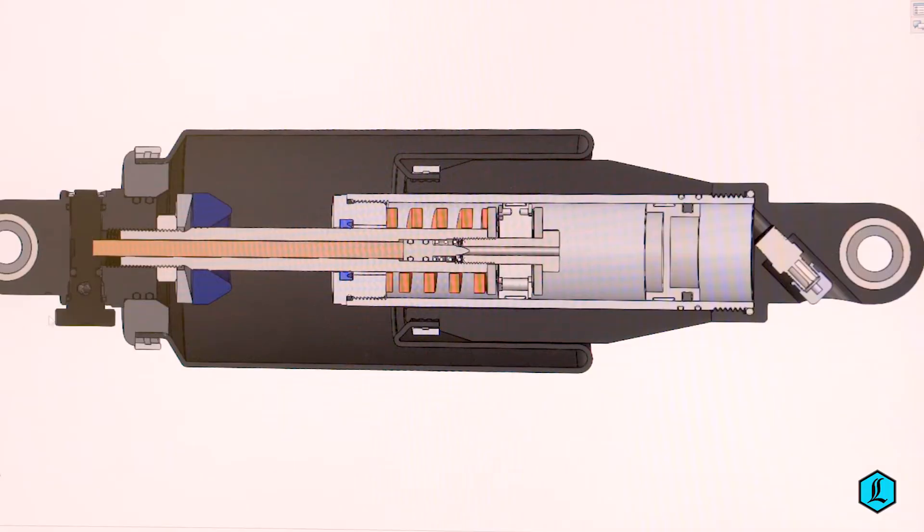Internally, Legend's low friction seals eliminate stiction and the high flow piston reacts quickly for improved fluid flow management.